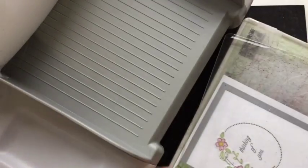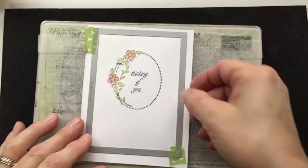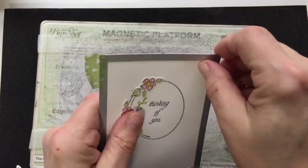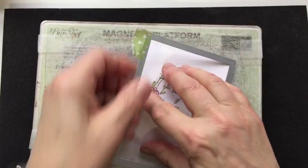When it comes out of your machine after going through two different ways, it should pop right out. The frame should come right off, and then you've got these neat stitching lines all the way around it. As simple as that, there's the card front.